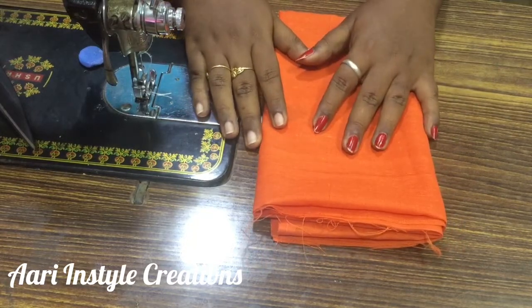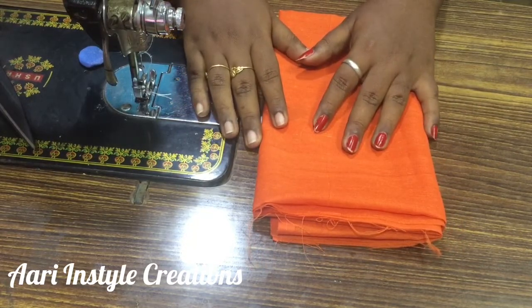Hi friends, welcome back to my channel. Today I am going to show you a pin cushion.